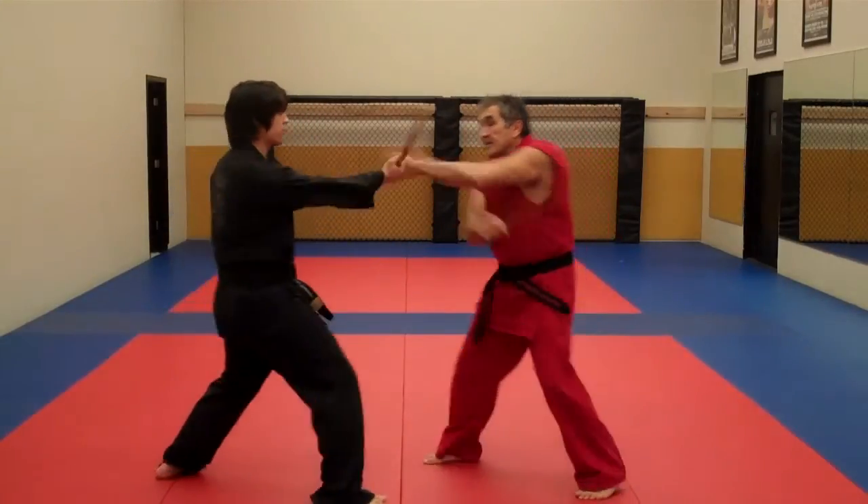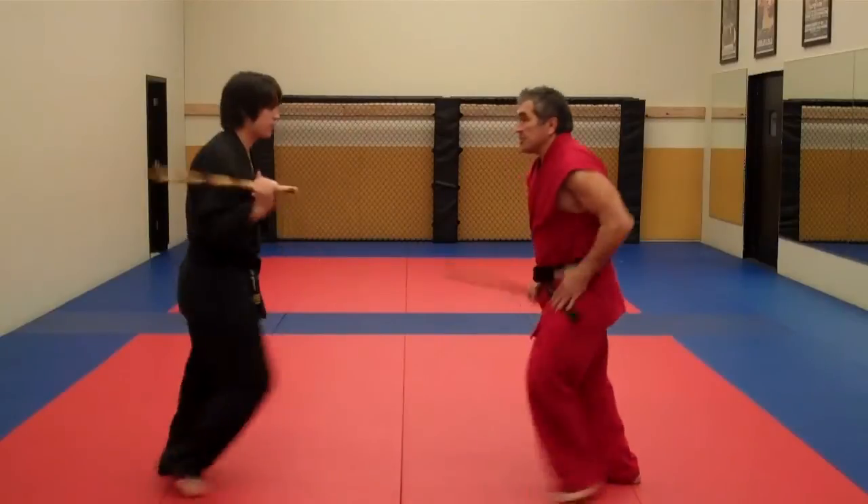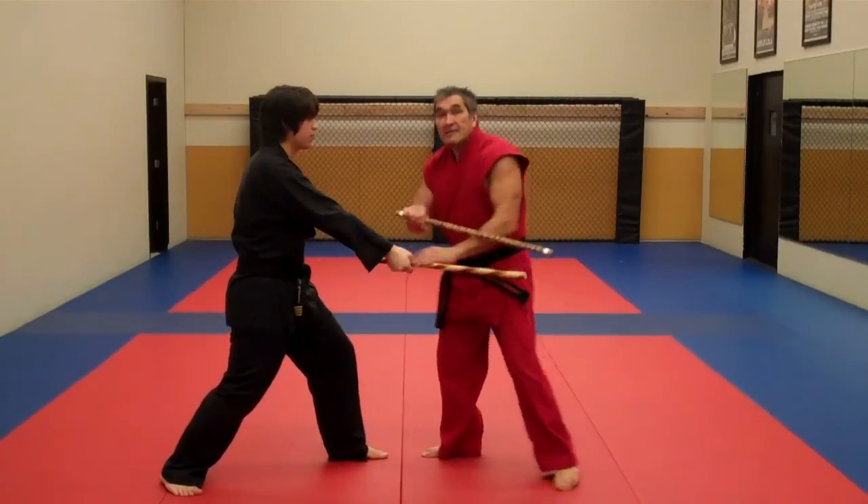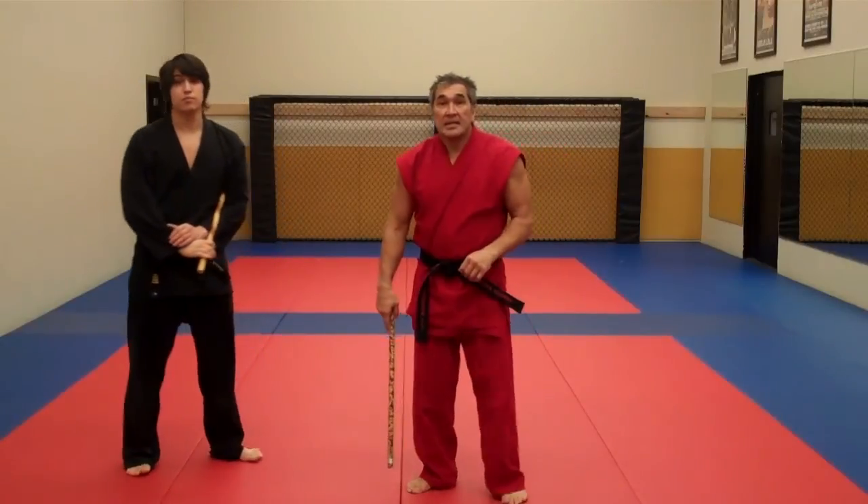Go a little bit faster. Inside deflection, outside deflection, inside deflection, drop deflection, and wing deflection. That's your series number one in the deflection. Thank you.